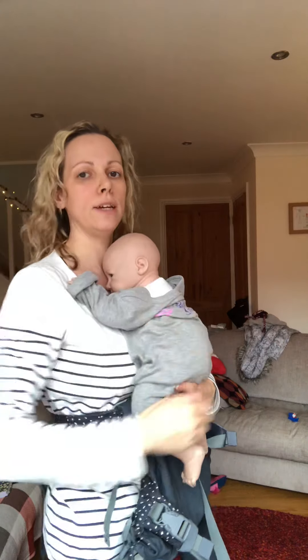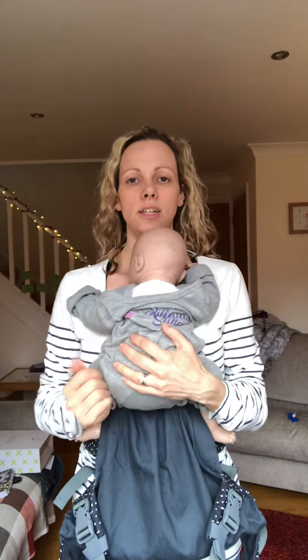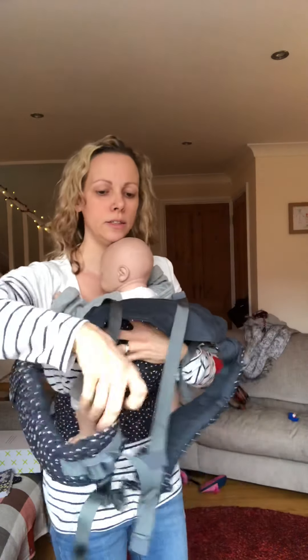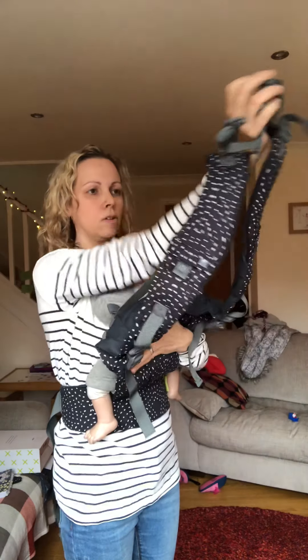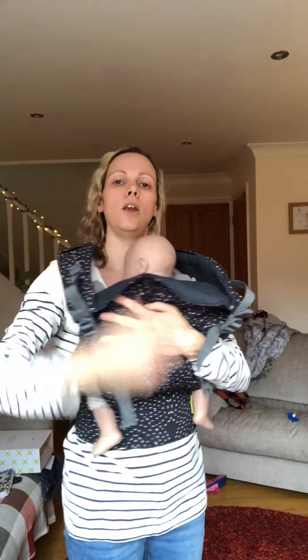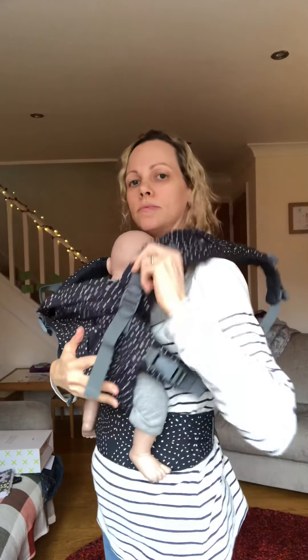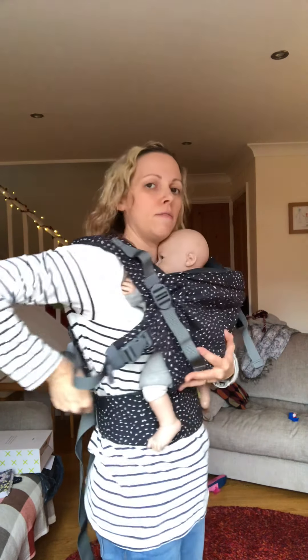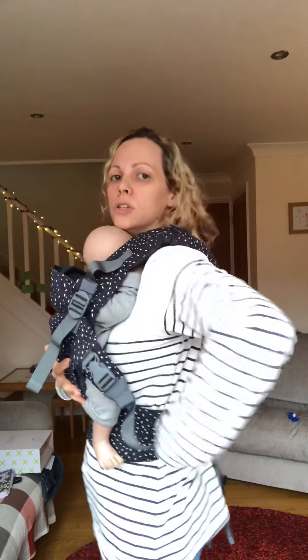Holding your baby centrally on your front with their head high on your chest, legs tucked up, guide the panel up over their back. Then holding that strap, go over your head like a t-shirt, reach back for that piece of fabric and pull it through to tighten.